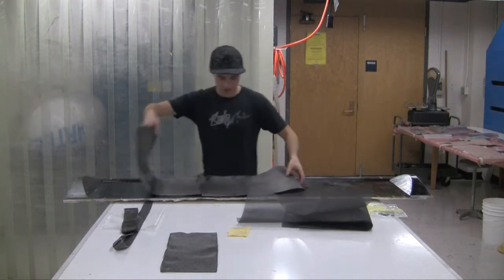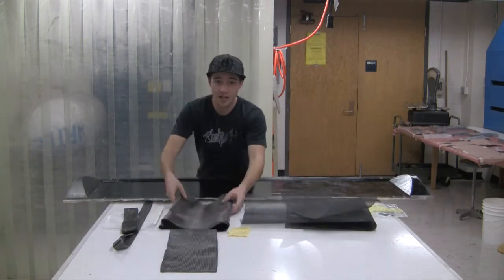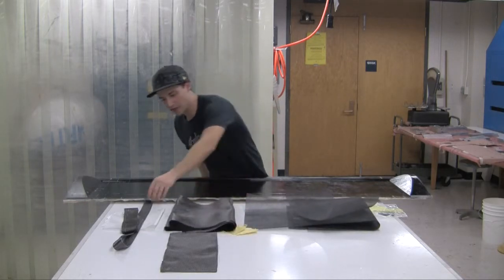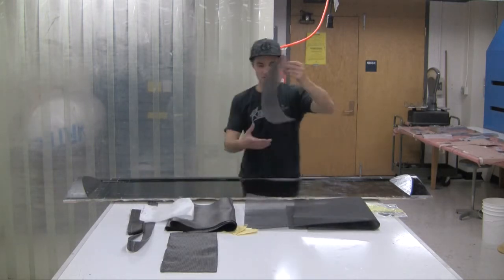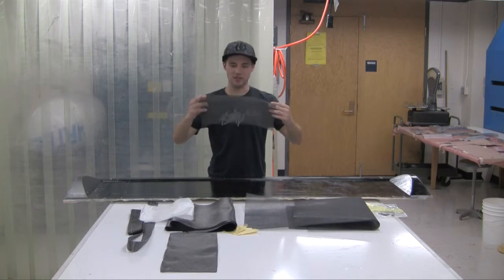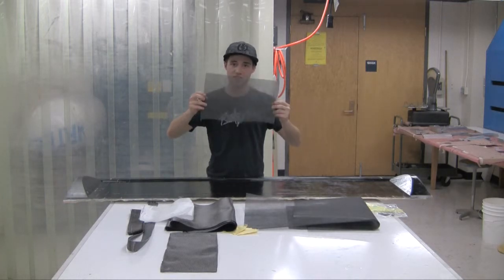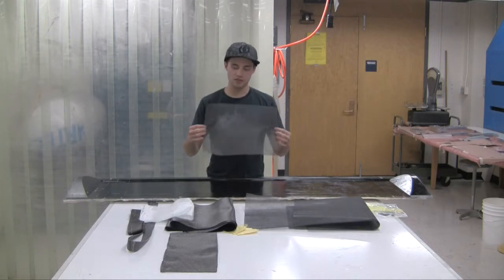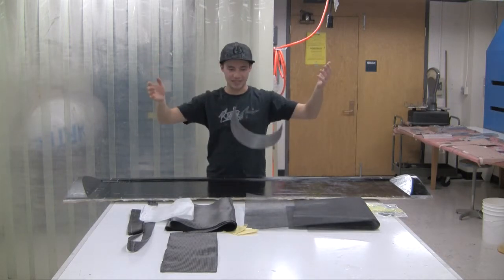In terms of materials, we're going to use pretty much everything we have available: Kevlar, regular carbon fiber, fiberglass, and the special stuff we haven't used in these videos yet — carbon fiber veil or tissue. It doesn't have any particular direction; it's just really, really thin tissue made out of carbon fiber. It gives a nice finish without painting. You can see it's really, really light.